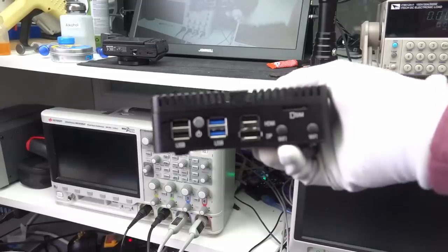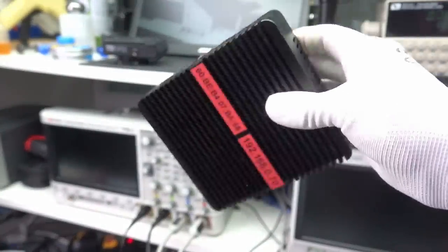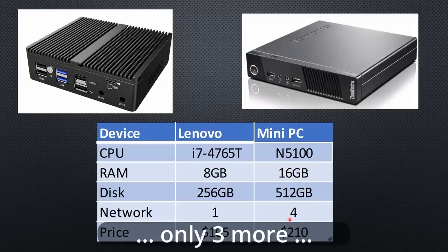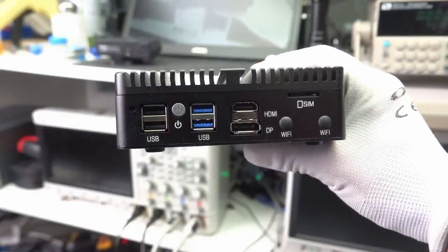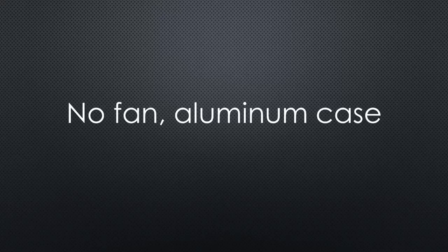As promised, I compared the new mini-PC with a modern N5100 CPU against old i5 and i7 Lenovo thin clients. The new one has double the RAM, double the disk capacity, and four more network connectors. It consumes 10 watts with Home Assistant running, while the i5 and i7 PCs consumed 15 to 17 watts under similar load. The manufacturing quality of the PC is excellent, and its price too if you compare it with new PCs. It also has no fan.